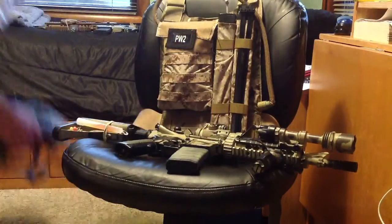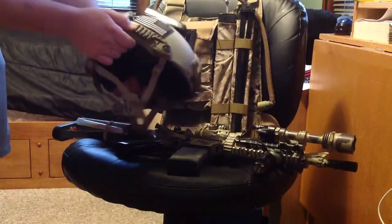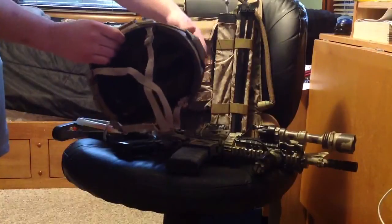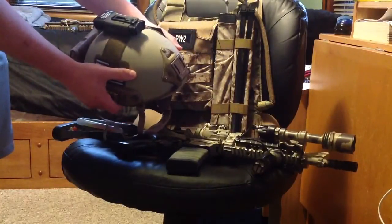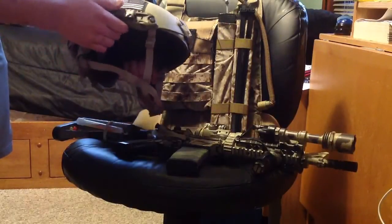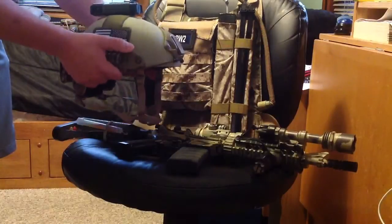For my helmet, I have a new Emerson Fast Ballistic. I got this off eBay for $72 shipped, which I thought was a great deal. I started off with a Krylon khaki base coat to get rid of that shiny brown finish that comes from China.